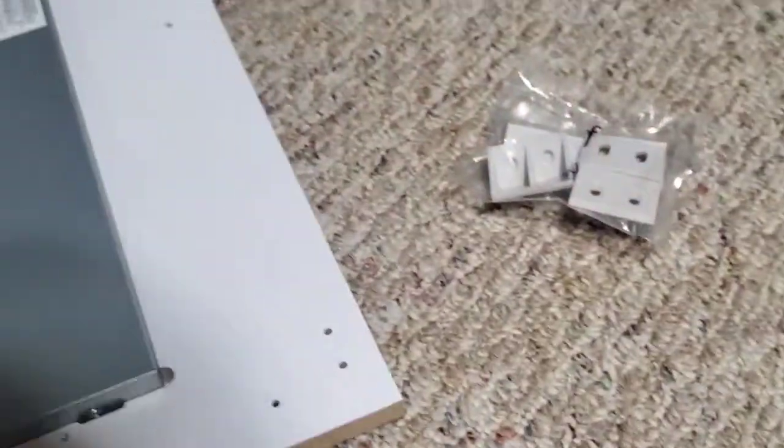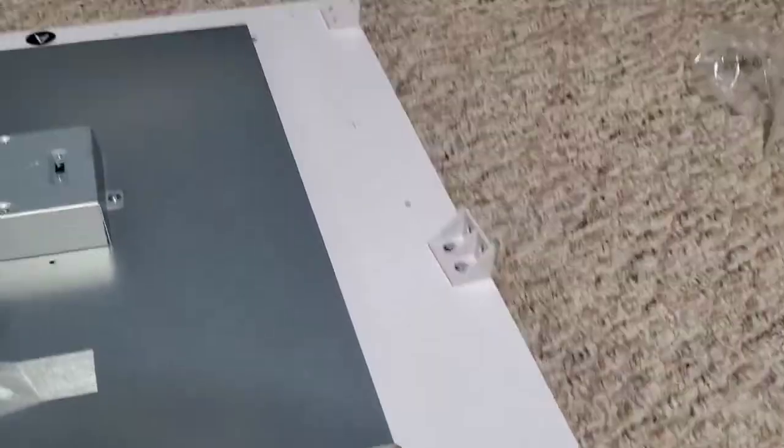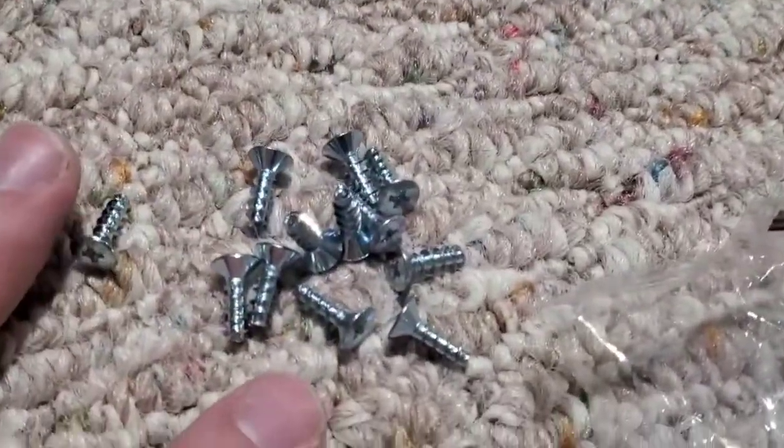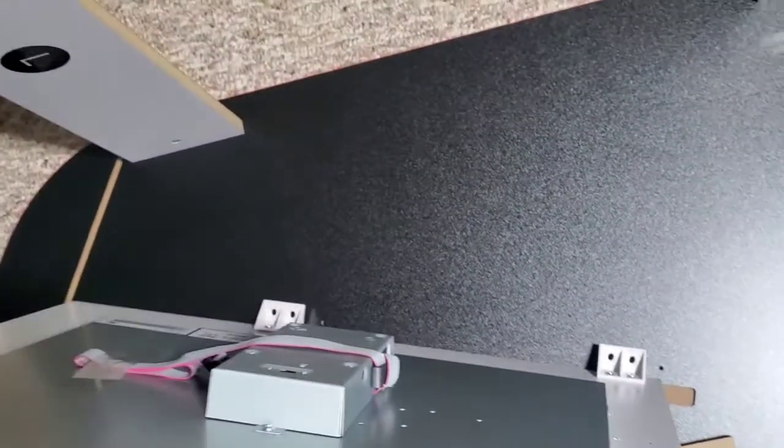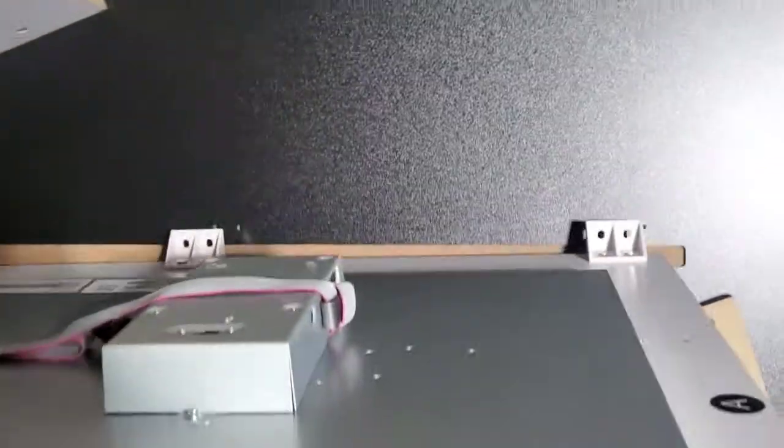We need to access the back side. They want us to grab pieces F and pieces C and mount these here — here, here, here, and here. Using those same C screws we're going to connect this screen to that. We're going to rotate it like this. The screen's probably going to sit in here and this is where we're going to mount it. See how those line up right to those holes.